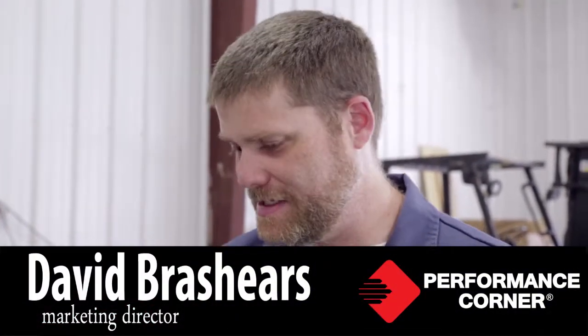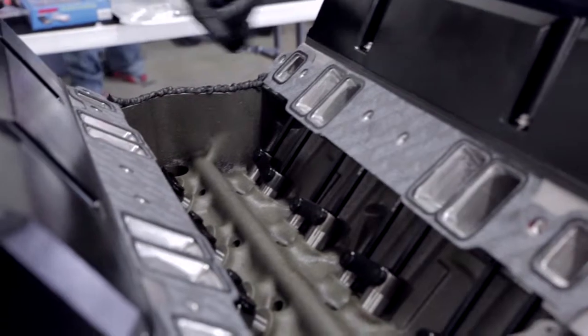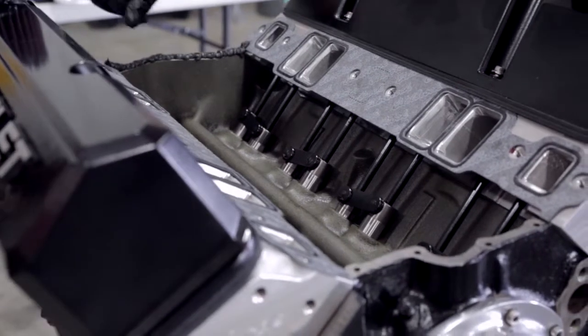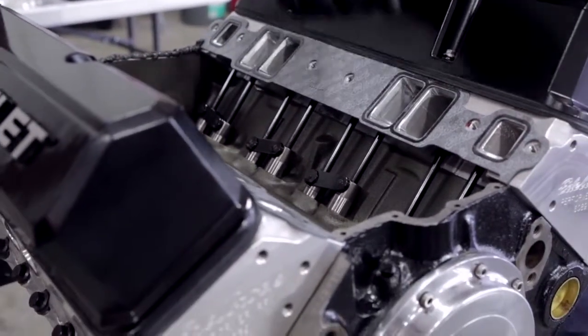One of the notorious places to get oil leaks on your engine is in the intake. The main problem is you've got the block material and then your head material — three different areas of different surfaces all mating together in one spot. So these front and rear areas of the intake are places that are just notorious to leak.